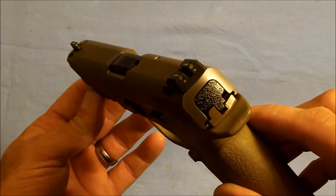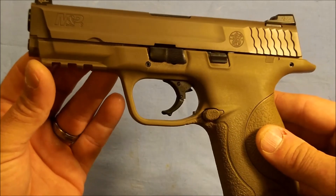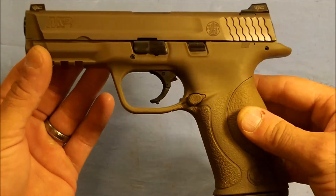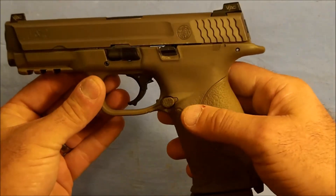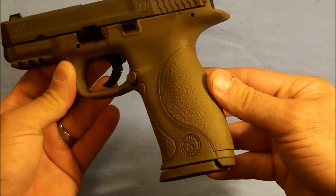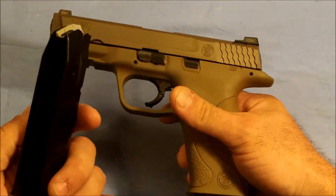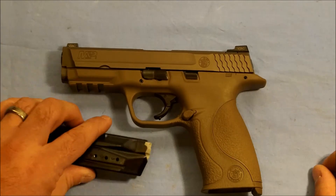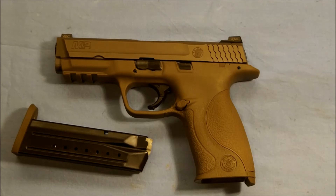It comes with TruGlo type night sights with three dots, and also the desert tan color. It also has some other improvements that they've done with the VTAC. It does have the removable and exchangeable backstrap, and 17 plus 1 capacity. Beyond that, it has basically the same look as the standard M&P, however it is juiced up a little bit.